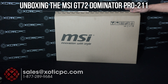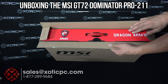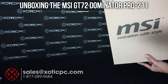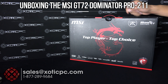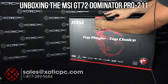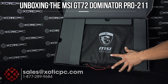Hi everyone, thanks for checking out Exotic PC's video unboxing of the MSI GT72 Dominator Pro-211. We've got the box in front of us here — go ahead, it's opened up. Remove the retail box out of the shipping box. There's the retail box — just pop open the seal here, pull out the tab, and you'll be able to open this up just like this.